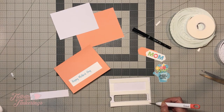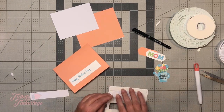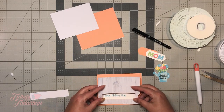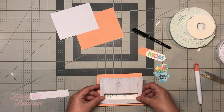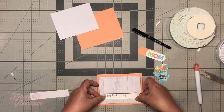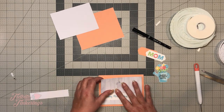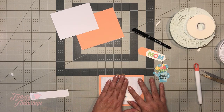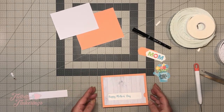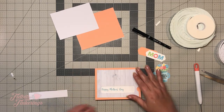Alright, one more piece. This is going to be tricky for me because I do not do well at getting things lined up. What I'm going to do is try to just start here at the bottom, get that put on there. Alright, looks okay to me.